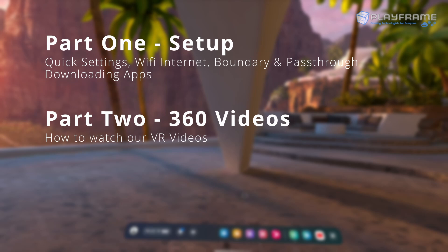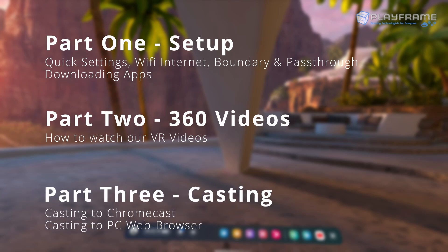Part 2: 360 videos — we're going to show where you can find the Inside Outside VR videos, with an online and offline option. Part 3: Casting — we're going to show two different ways to cast the screen so people outside of VR can see what the user inside is viewing.